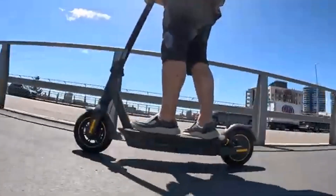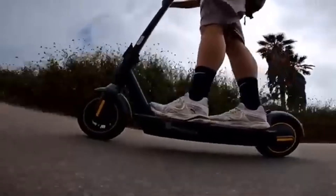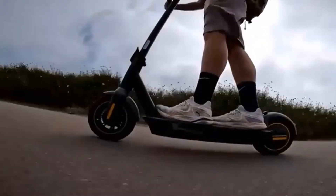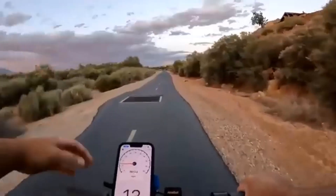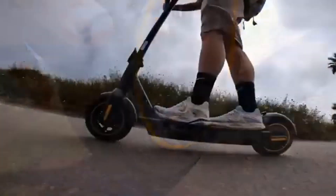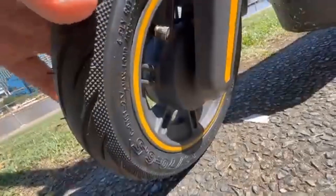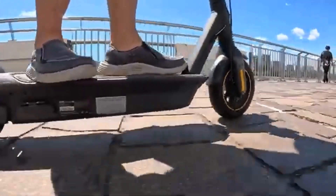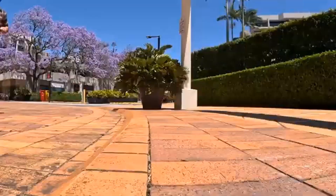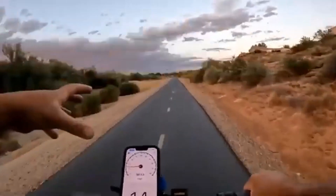The Segway Ninebot Max G30LP also has the best braking distance in its class, outperforming comparable models from other manufacturers and the previous Ninebot Max alike. It can stop within 11 feet at full speed, with other scooters coming in at the 13 to 18 foot range. The large pneumatic tires provide a more solid and stable ride than the smaller wheels on rental scooter models, but the lack of actual shocks means larger bumps, cracks, and potholes will shake you if you are not braced for them. The G30LP also allows for adjustable regenerative braking to supposedly help recharge the battery on long trips.